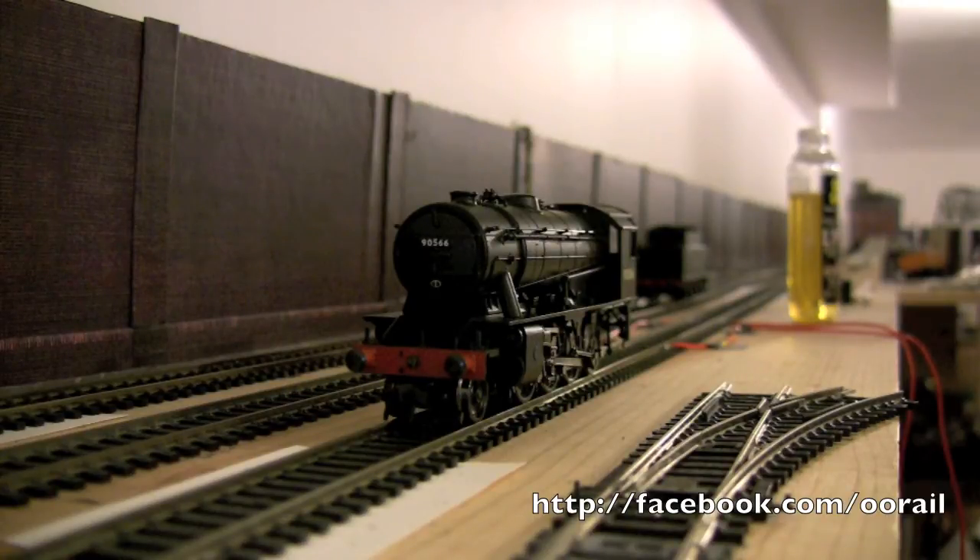Now remember, this is a second-hand locomotive, so I have no idea what its history was — whether it was brand new or used. The first thing we're going to do, because it does look like there's a bit of grime on the wheels, is clean the wheels and see if that fixes the problem. If that doesn't quite fix the problem, we're going to go through a couple of other techniques to diagnose the issue.